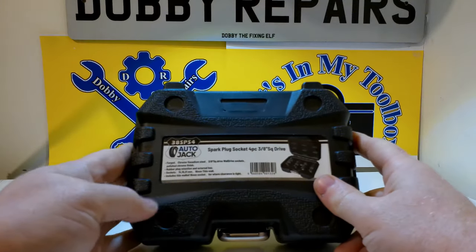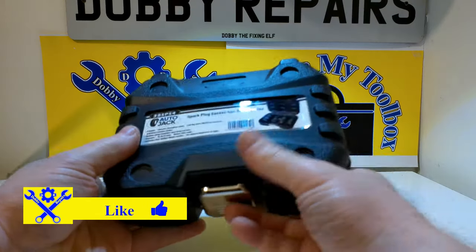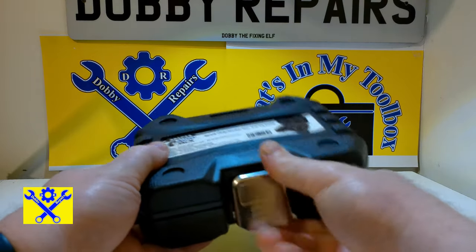In this instalment we have this AutoJack 4-piece spark plug socket set. Quite hard for me to say that, but there we are — let me open the case.